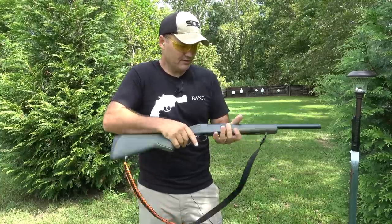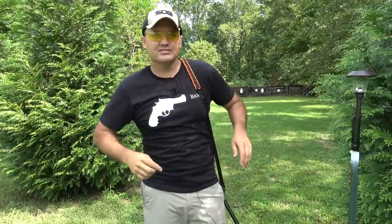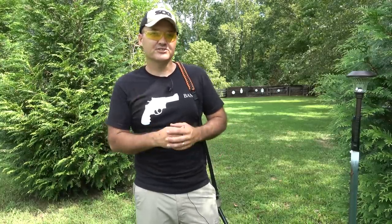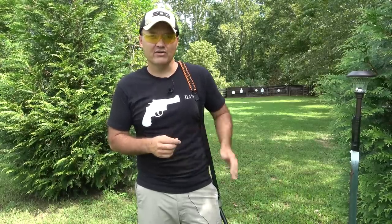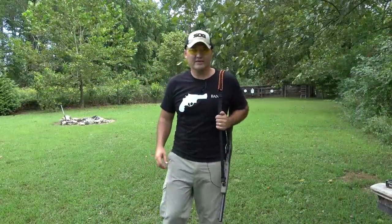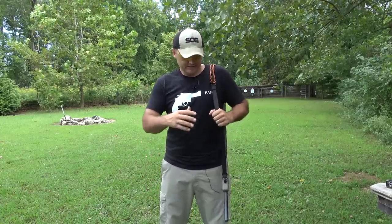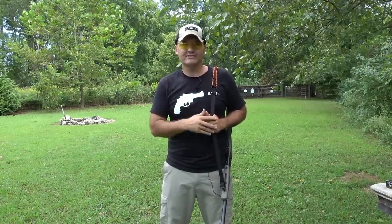Let's move on and do some velocity testing. ZRS Outdoors has already done some velocity testing and has a great video up on it. But for you guys that don't follow him, I'm going to go ahead and do some velocity testing of my own over the chronograph, and we'll see what kind of velocities we're getting. I started out with the 8-inch gun adapter and shot it over the chronograph, taking five shots.